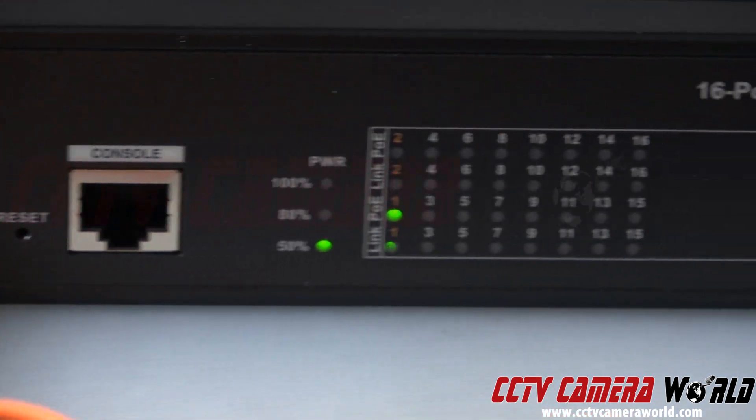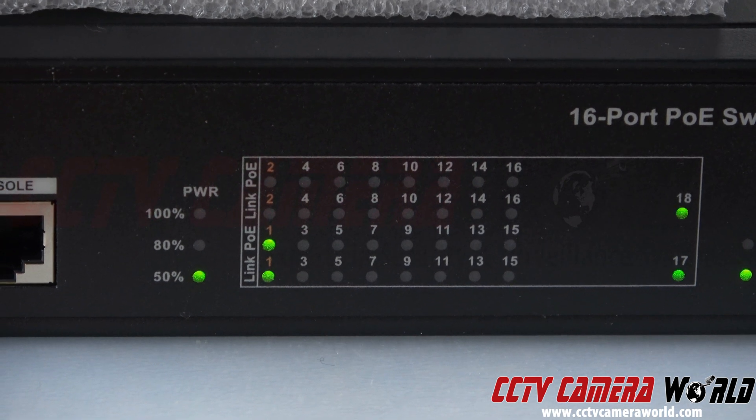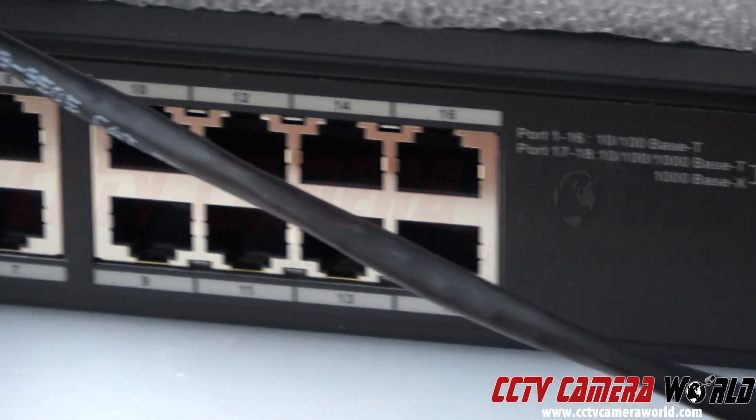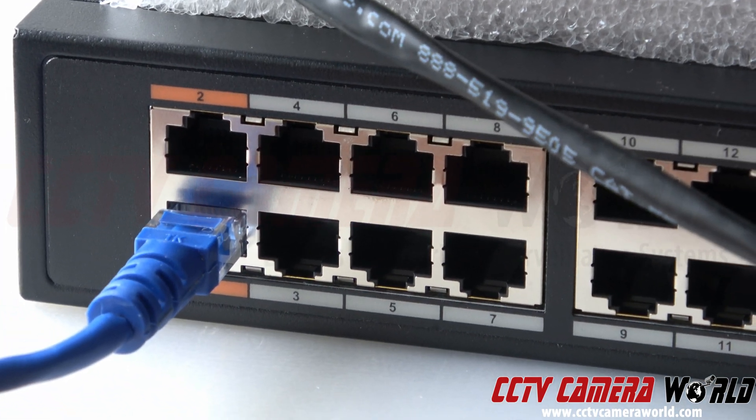Looking at the lights, ports 17 and 18 are lit up, and port 1 is lit up too, which is actually a PoE port. On that switch, it's going to another camera — that blue cable right there.